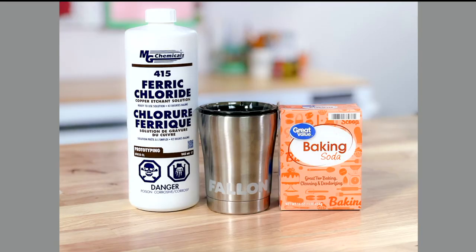Okay, this is one of the more basic, but one of the most permanent things that you can do to stainless steel tumblers. This is ferric chloride and we have taken a stencil that we've created with our Cricut Joy and added a name on here. Now you can do designs if they're a little bit less detailed, but this is a really great way to personalize a tumbler and have it completely and utterly permanent. You can put this in the dishwasher.